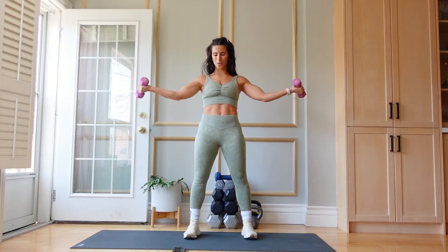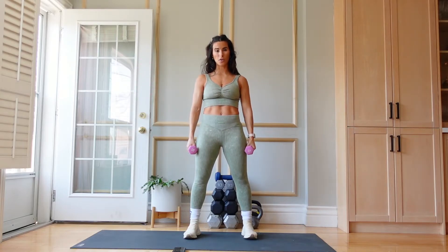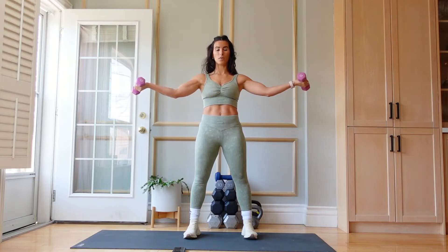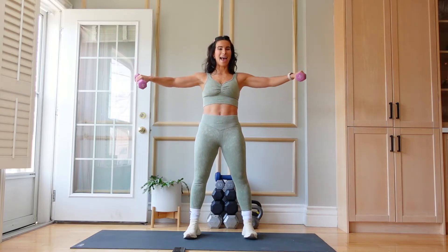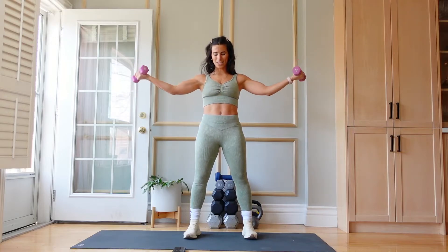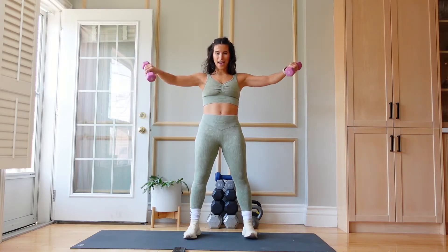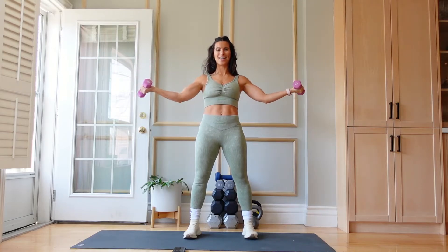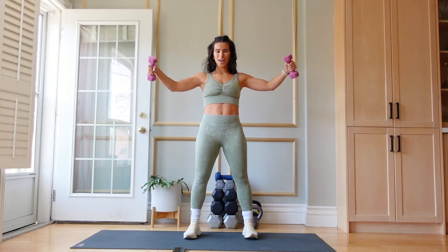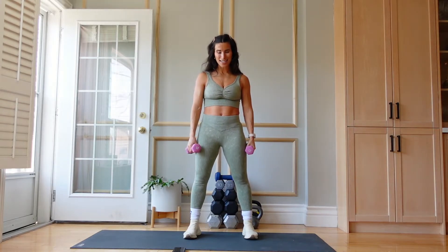If you need a break, drop, count to 4, come back to me. Start with the arms out, turn them in, turn them out. Adding the weights makes this so much more challenging. 10 seconds left, let's go. 5, 4, 3, 2 — oh my goodness. 20 seconds of rest.